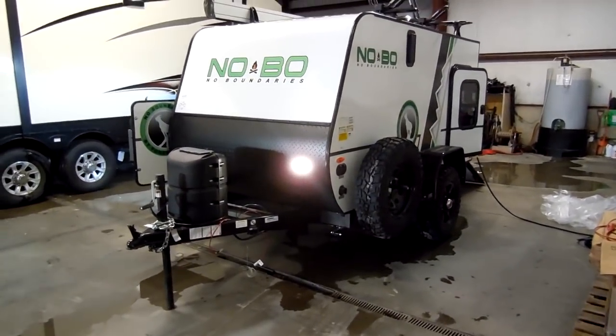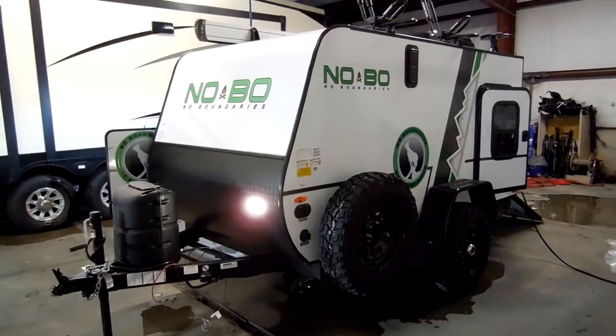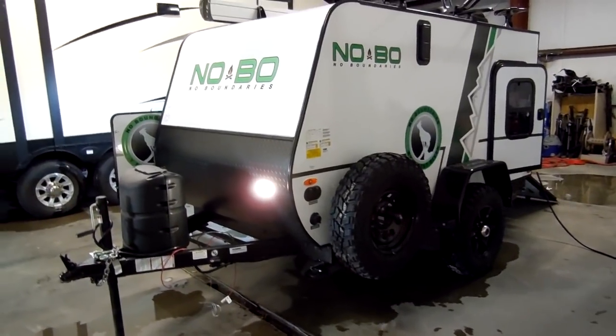One of the first unique features you're going to notice is obviously the size. This is a smaller camper, weighs around 1,900 pounds roughly, so you can tow it with a lot of your small SUVs, minivans, things like that.